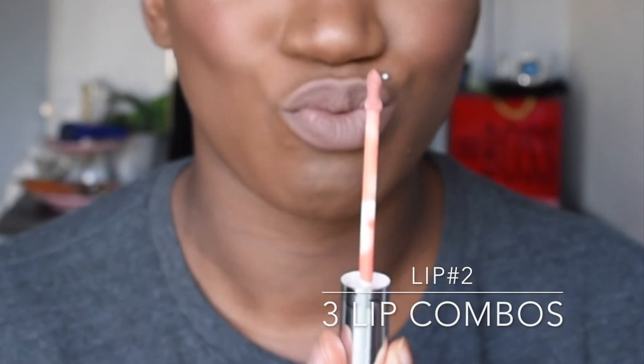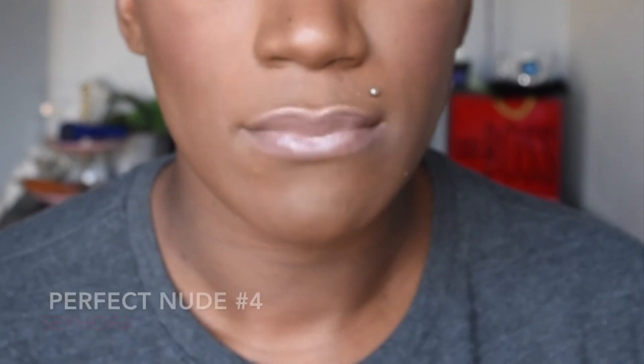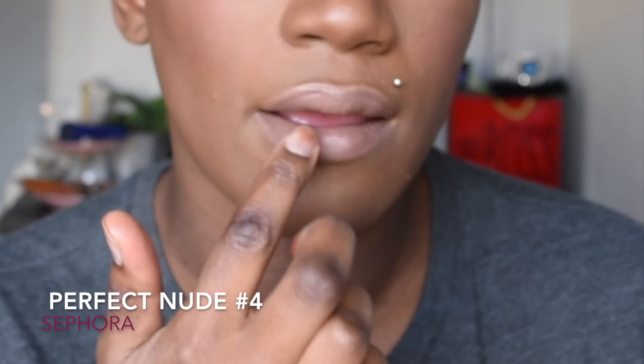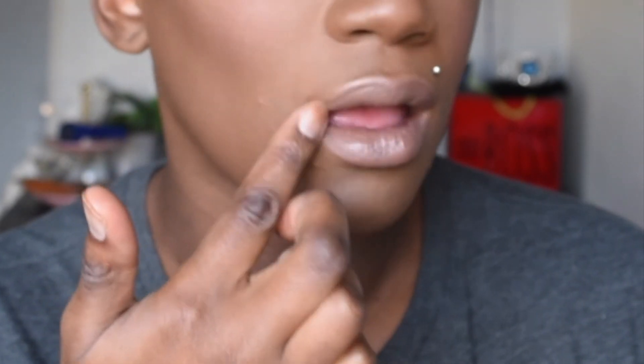Next, we're going to use the second lip combo. The second lip combo that we're using is from Sephora — this is the lip gloss I've bought multiple times. This is in the shade Perfect Nude, number four, from Sephora.